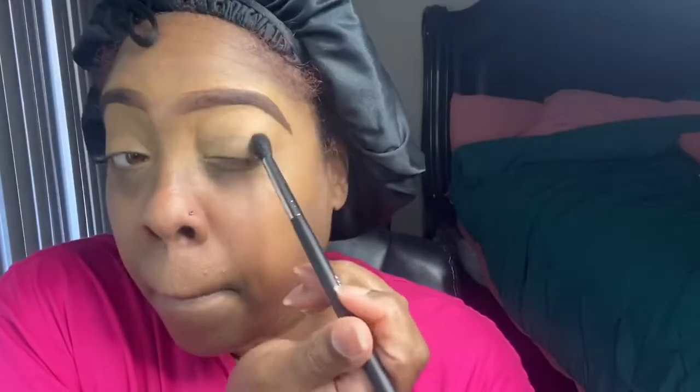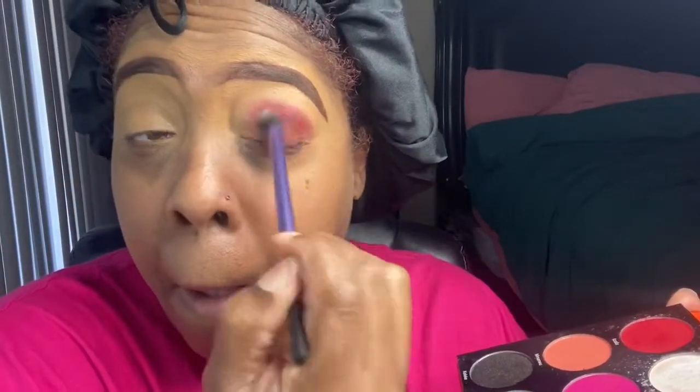Okay you guys, let's get started. I'm going into my Morphe 35O2 palette and I'm gonna go into that reddish brown. I'm gonna tap that on my lid and blend out — tap and blend out — until I have the color built up. Then I'm going to go into my Juvia's Place Festival palette, that red shade, and apply it right in my crease right on top of that reddish brown, and I'm gonna tap and blend.